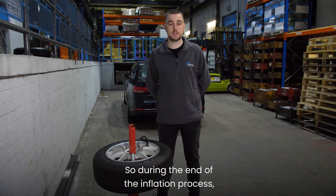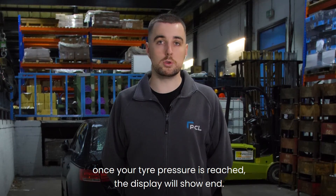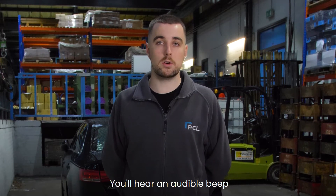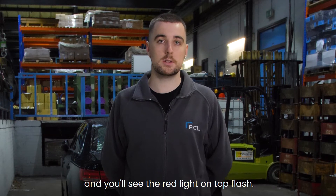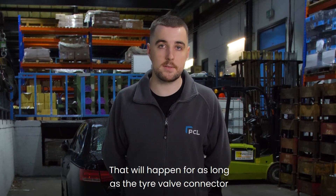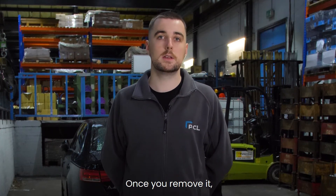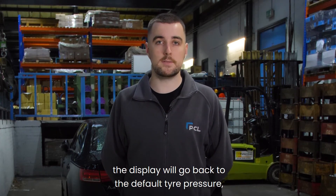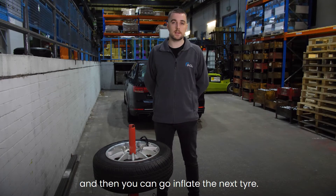It has a nice compact design with visual aids to help you when inflation is finished. Once the tire pressure is reached, the display will show 'end'. You'll hear an audible beep and you'll see the red light on top flash. That will happen for as long as the tire valve connector is still connected to the tire. Once you remove it, the display will go back to the default tire pressure and then you can go and inflate the next tire.